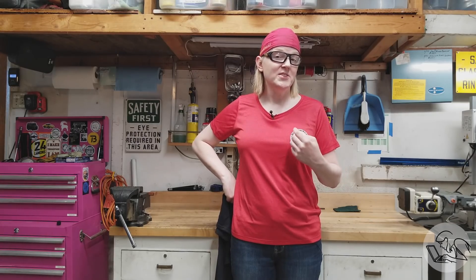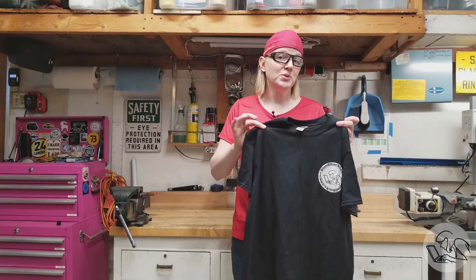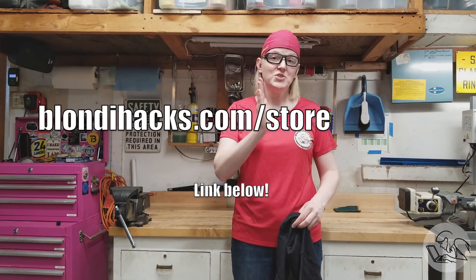Have you ever asked yourself: how can I show my love of the Blondie Hacks media empire without being all showy about it? Well this t-shirt is your answer. The subtle corner logo will start conversations and signal your fine taste to the world all at once. It comes in women's and men's in lots of cool colors. Blondiehacks.com/store.